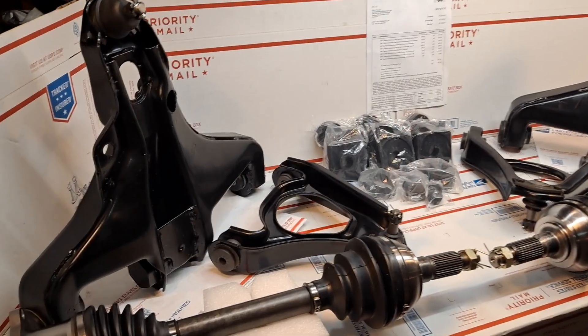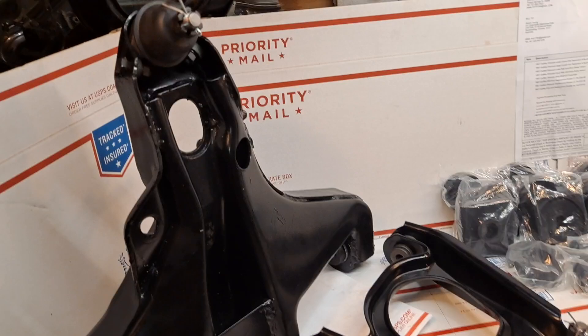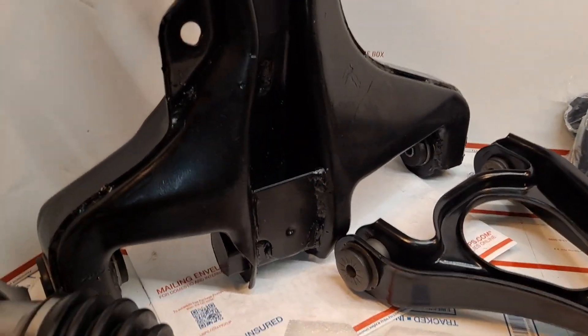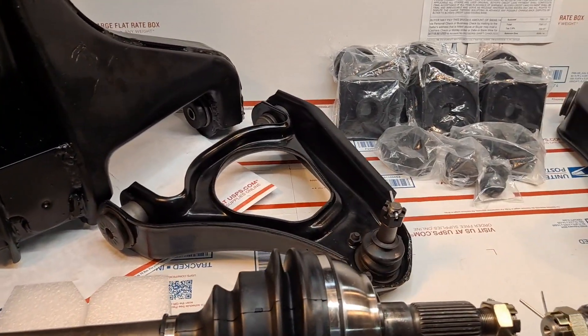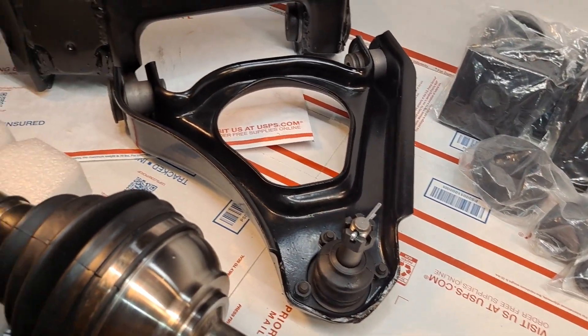Today is Tuesday, September 24th, and this is video number two out of a two-video set showing the fully assembled embodiment of the control arms for the 1967 Cadillac Eldorado for my friend Simon Young in Australia.